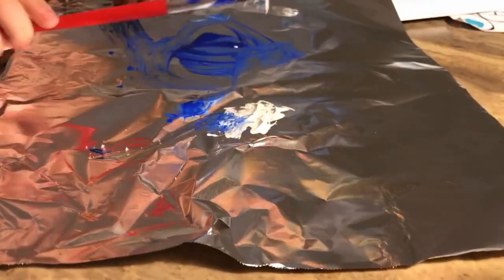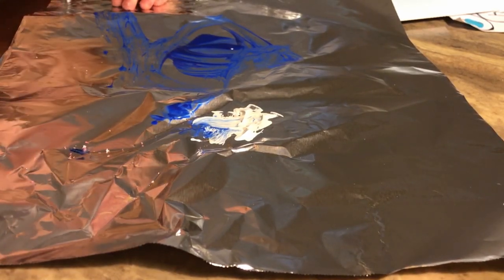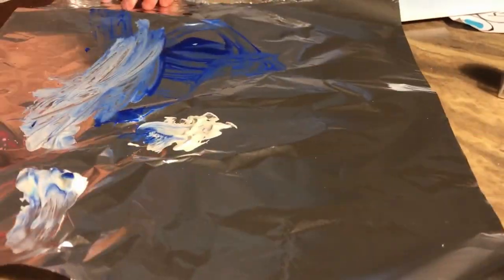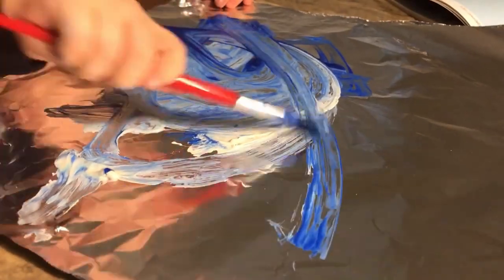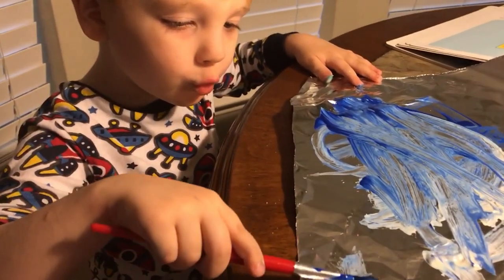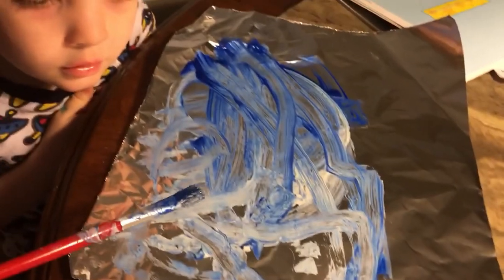Now we're just going to rub it around — you can paint. A little Van Gogh, like Starry Starry Night! All right, James said that he is done with his artwork. Very pretty! Our next activity for the color blue is going to be name painting.